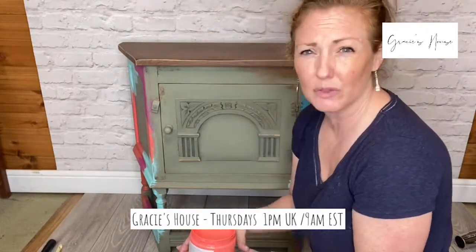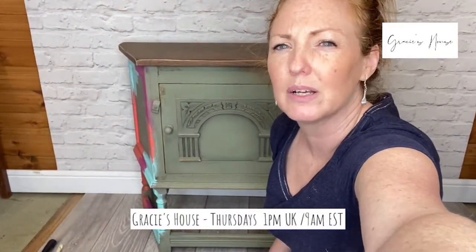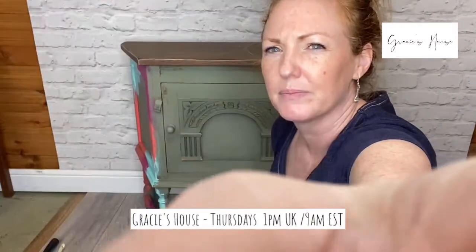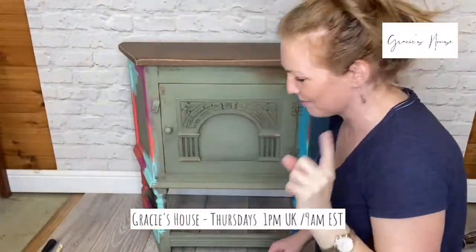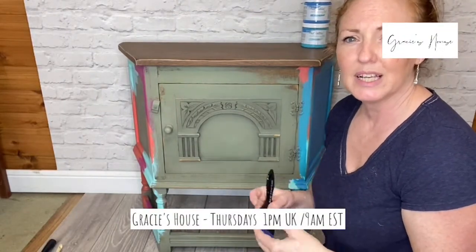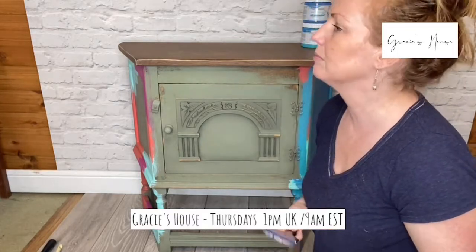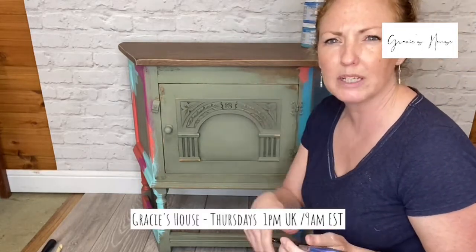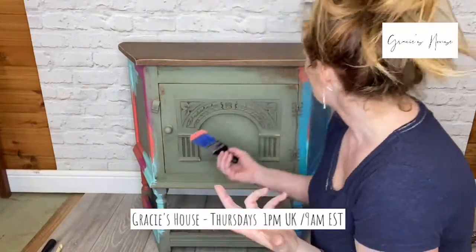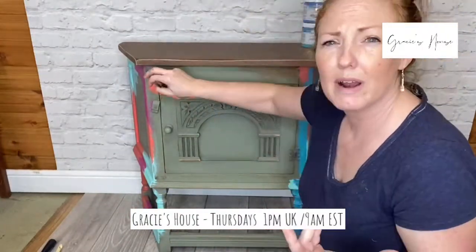So we're kind of not that bothered about minimising brush strokes for this. I can see a comment — you haven't been successful in blending. Okay, I'm going to show you something. The CC brushes are brilliant, and the little one-inch one is lovely, especially if you've got a blend in little details. There's no rhyme or reason — I'm just going to be slapping it on wherever I fancy.